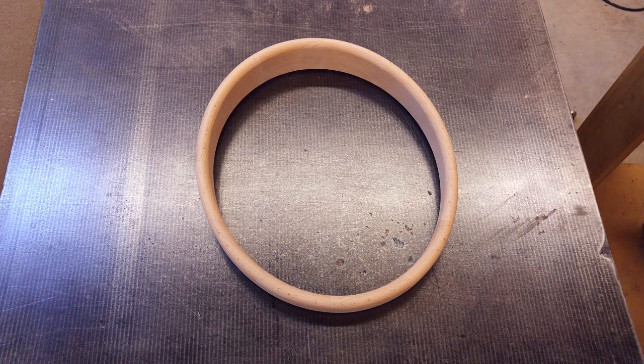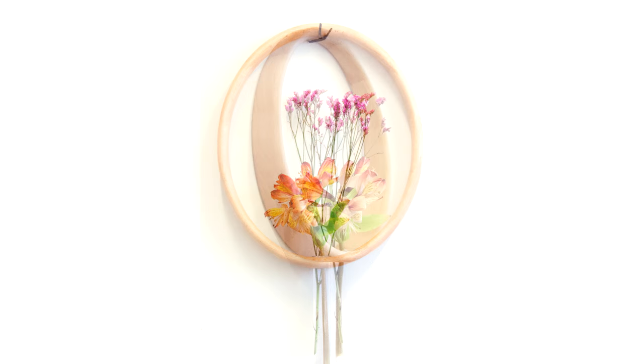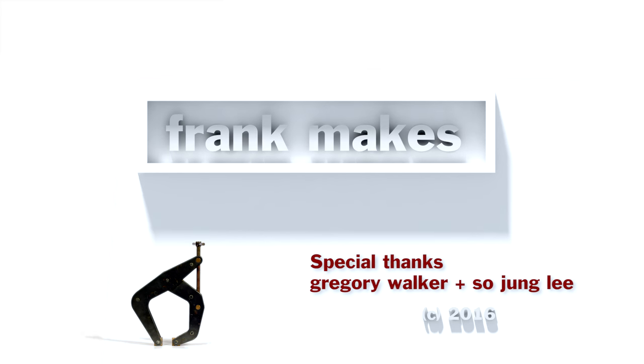I sent it off to my friend Greg, and he put it together as a vase, and it turned out really nice. I like the idea that the ring frames the flowers. Thanks for watching.